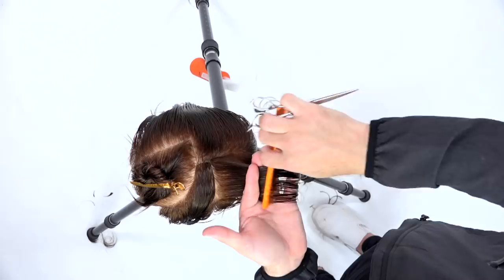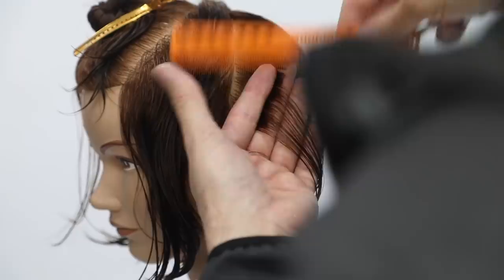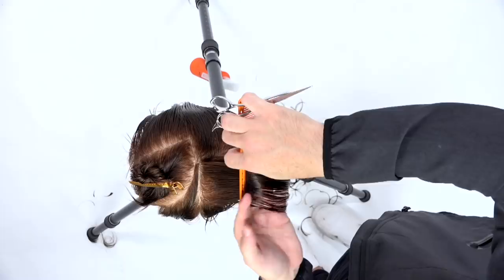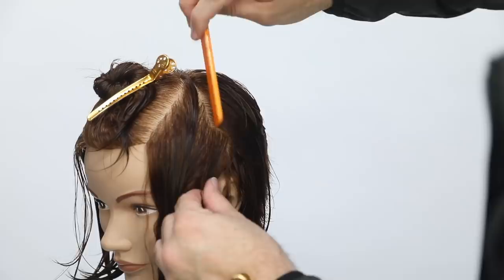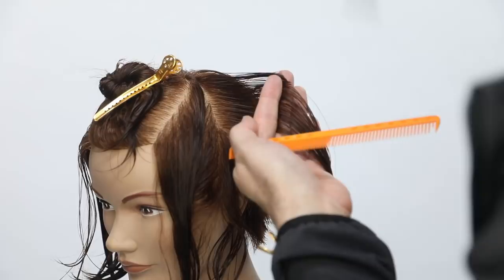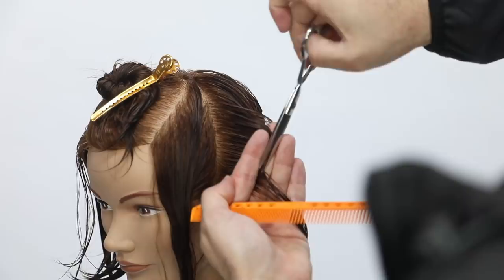Working my way forward, partings stay the same, elevation changes, over-direction is coming back — that's going to start that triangular feel. I go right over that back low crown area and work my way forward, twisting my finger angle to go towards the head shape. I come straight back with this section and cut it straight across, then as I start to twist down, my finger angle shifts — my fingertips are away from the head and the bottom of my finger is towards the ear, angling in to get it nice and tight into the head shape, building weight at the top and tucking it in tight towards the ear.